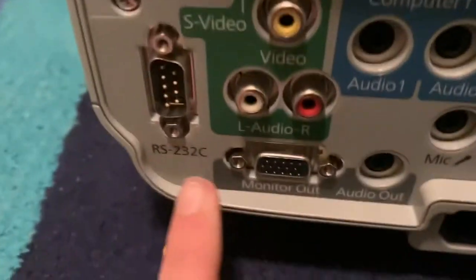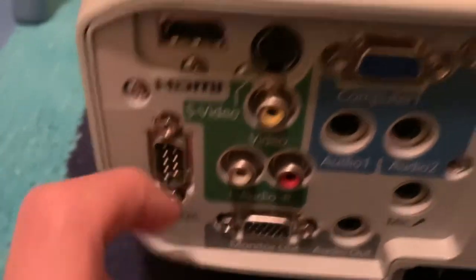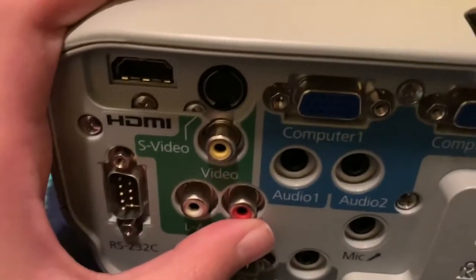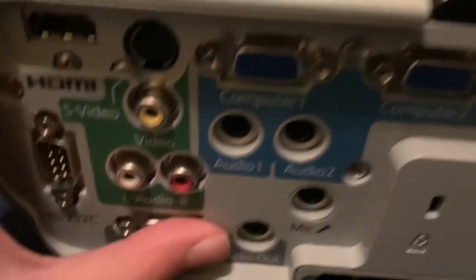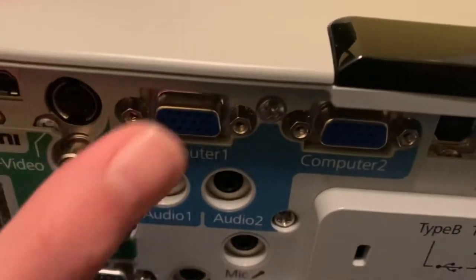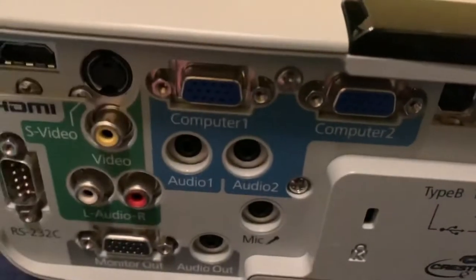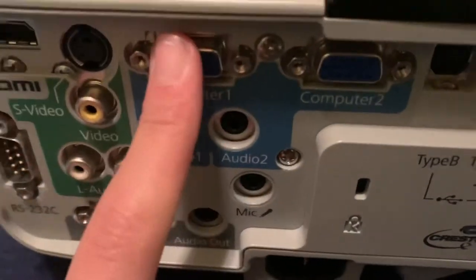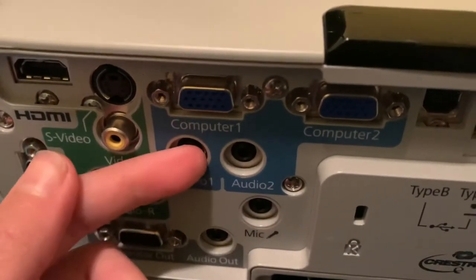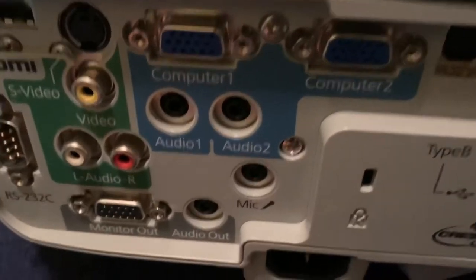Starting with the inputs: first we have HDMI, and this projector does have speakers — very nice ones too. There's also RS-232C, a very old output but still supported. Then video for cable boxes and stuff, AV for DVD players, monitor out for monitors, and VGA — computer one and VGA two — so you can have two VGA outputs. This projector has a lot of inputs, with separate audio inputs for VGA one and VGA two.